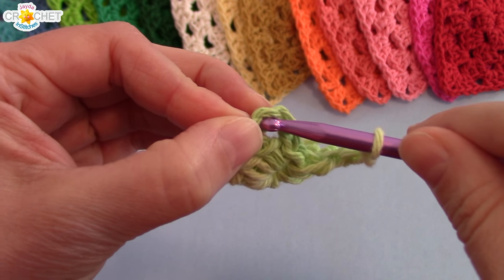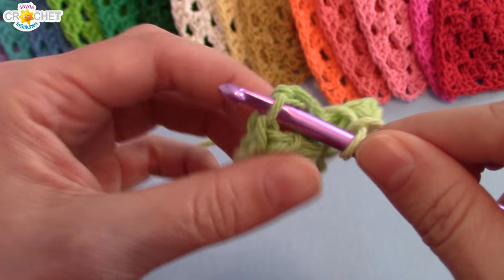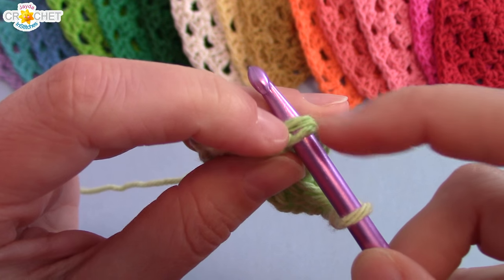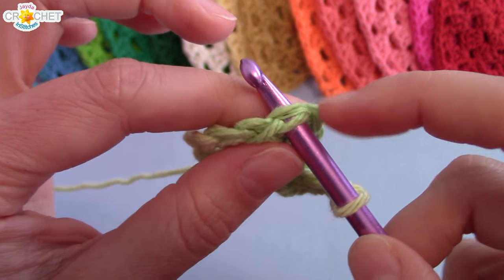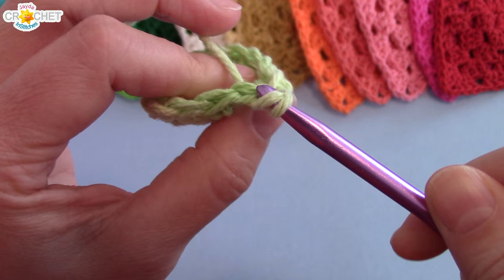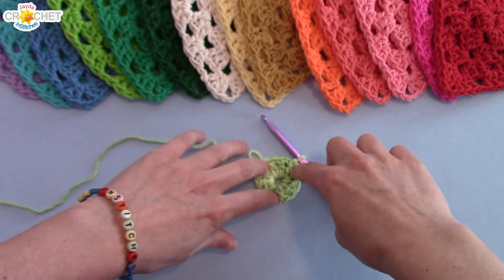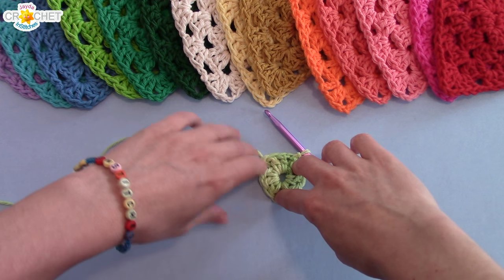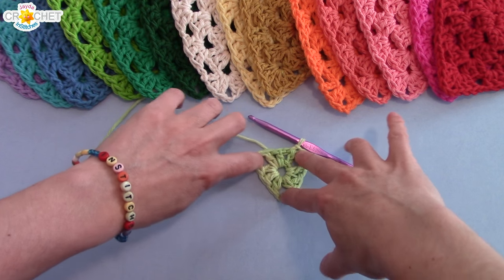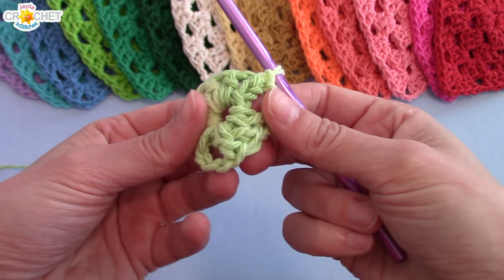You're going to join to the top of that chain three you made to begin. I like to pick up the top of the stitch, so I run the chain over the top of my hook and the bottom runs underneath, then slip stitch to join. At the end of every single row, identify your three corners and just pull them out to help keep your triangle flat, because it's going to want to poof out in the middle a bit.